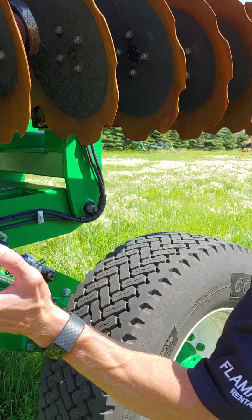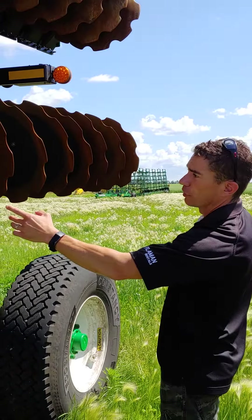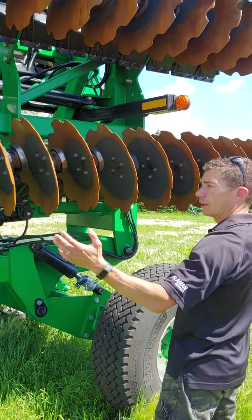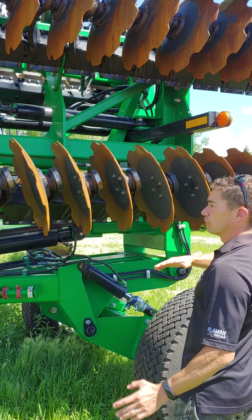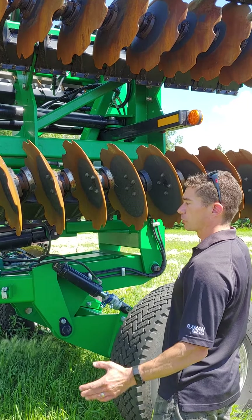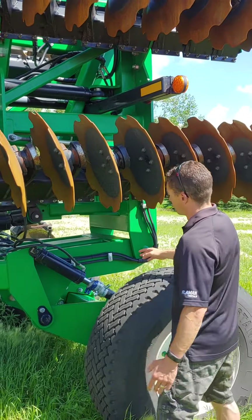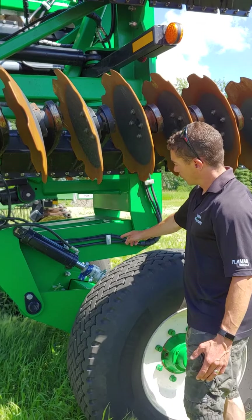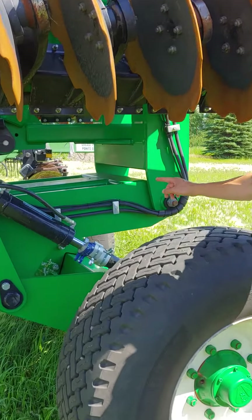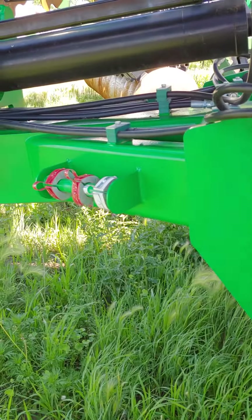When you unfold, you want to tilt the wings back so they're out of the cradles, and then fold the wings out, and then tilt it all the way back. Once the wings are fully out, tilt it all the way down, and then you can adjust your depth by the spacers on the wheels here. The storage space for the spacers is just up front there.